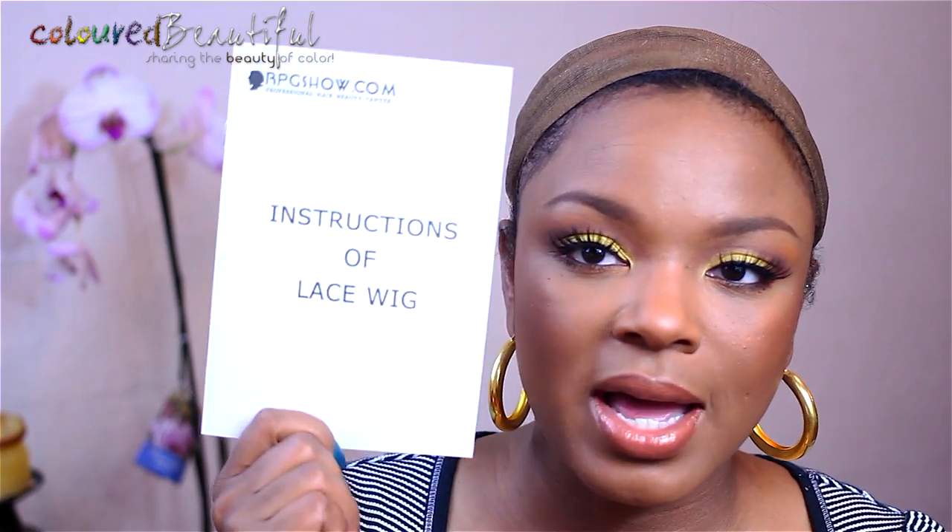You also get instructions on how to care for your lace wig. This unit is the NC-001, a new celebrity inspired unit from RPGShow.com. The length is 20 inches, the texture is silky — even though it's textured, it's still considered silky. Medium brown is the lace color, cap size is a one, and it's a glueless cap, which is cap three. I've already cut the lace off so the unit is ready to go.